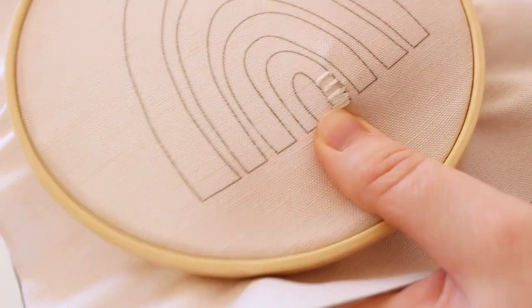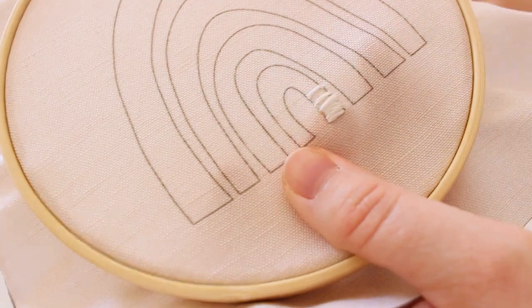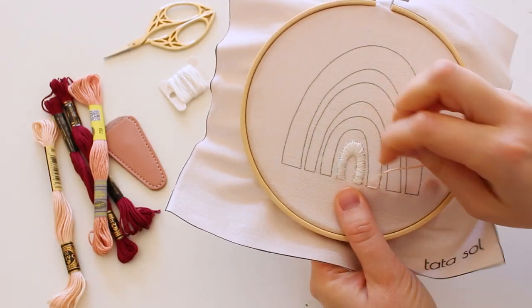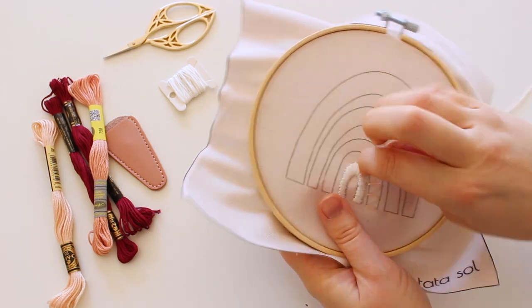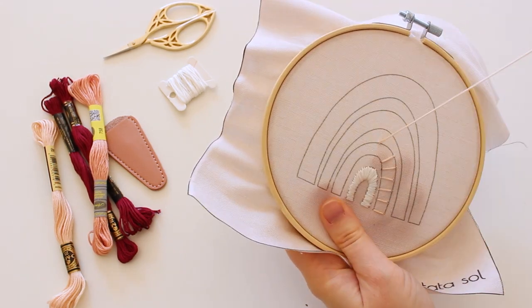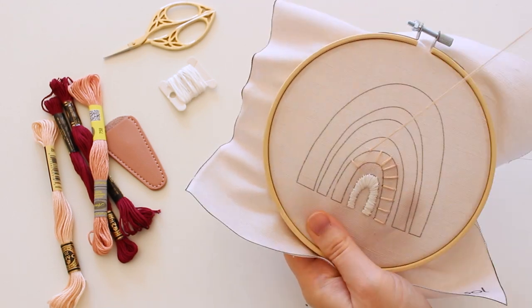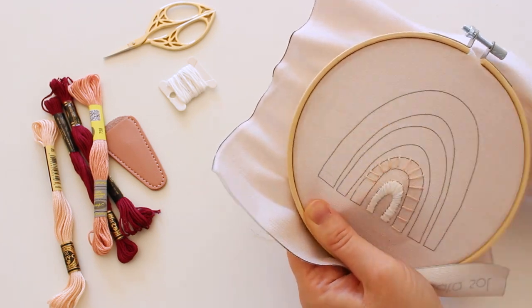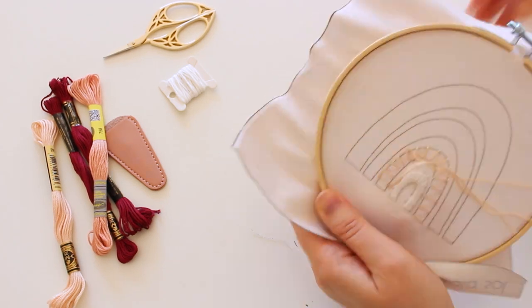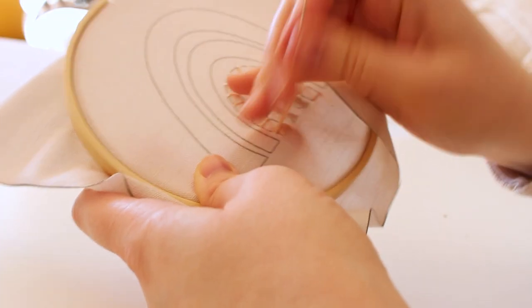You can make a stitch about one or two centimeters forward and then fill the section, or you can mark the sections for the whole shape and then fill it with satin stitch. Keep stitching everything with satin stitch in sections.